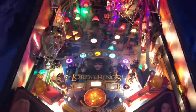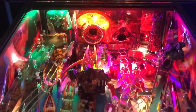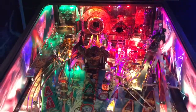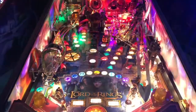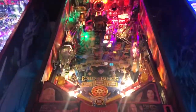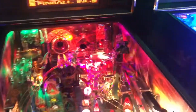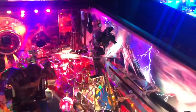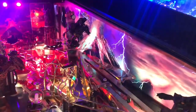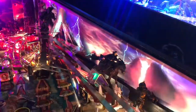Check out pingraphics.com for all your art blades and mods — power blades, speaker grills, mirror blades with decals, a little bit of everything. This has taken this Lord of the Rings and made it just over-the-top beautiful. This is Zach from Straight Down the Middle Pinball Show — check out all our other videos on YouTube, follow us on Facebook and Twitch, and coming soon you'll be seeing even more awesome Pin Graphics products.